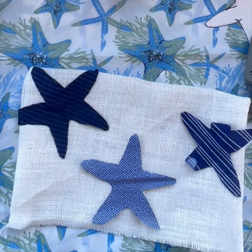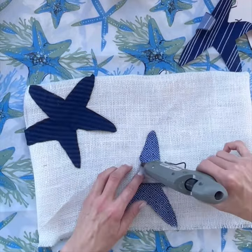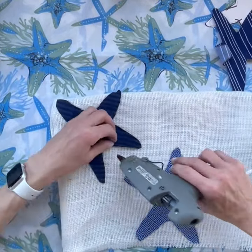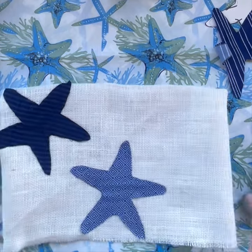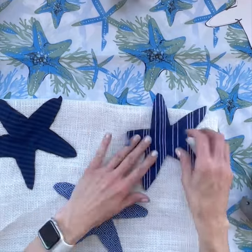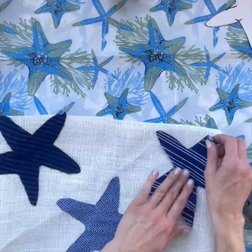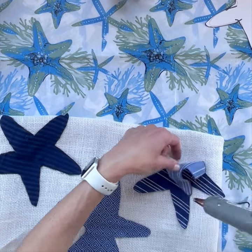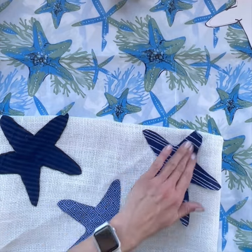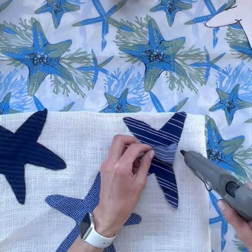You can do whatever you like here — even add another starfish if you want. I used the same process for each starfish, gluing each of the five legs down. Once I was done, it doesn't take long to dry, and then you're going to grab your polyfill because we're going to stuff it. If I were to do another one, I would probably have glued more of the bottom together first, since I still would have had space to turn it inside out — it just made a little more work at the end, but that was okay.